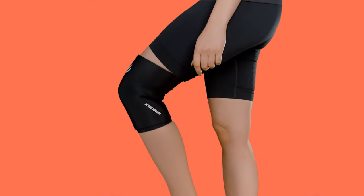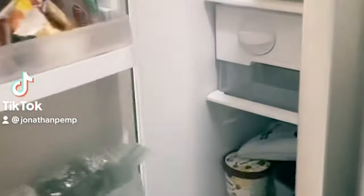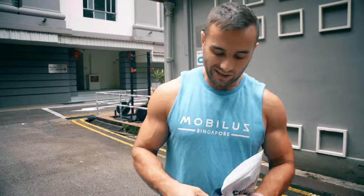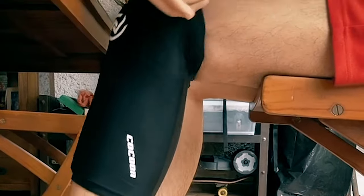One thing I've found that's really helped is these Cocoon compression sleeves. I try to chuck them into the freezer before I start working out, and then they come out of the freezer nice and cold, which is going to help me speed up that recovery process.